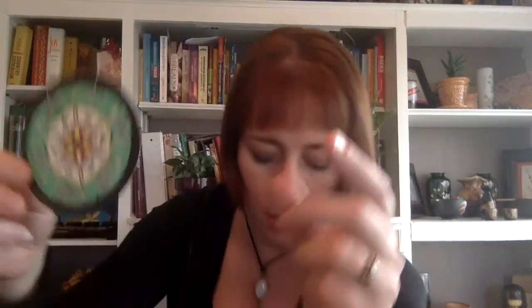Then we get into the actual cards. Each card has at the top a little roman numeral, and then it says which moon it is, and at the bottom it tells you what that particular moon is about. So this is the planting moon and it's about preparation. Then I'm going to skip to later in the deck.